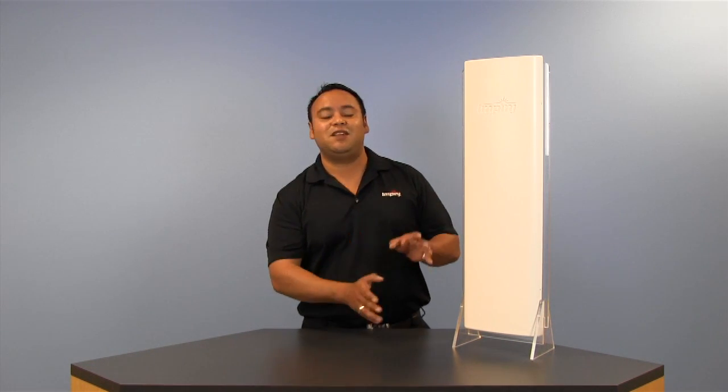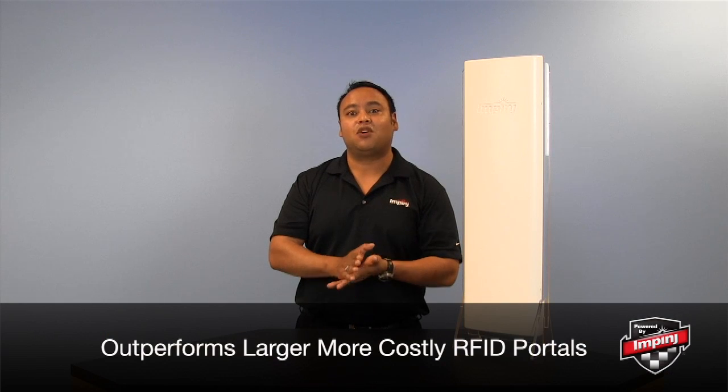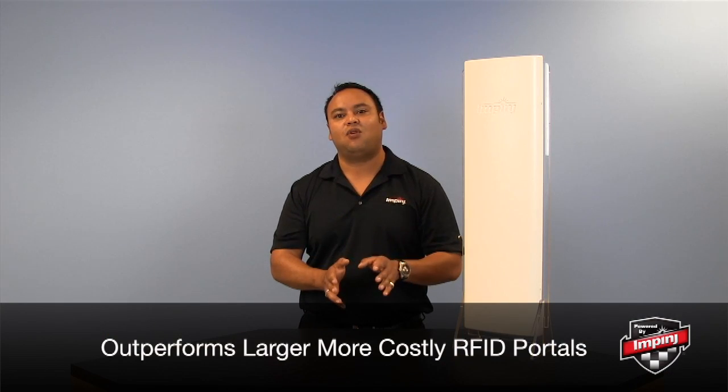In addition to its intelligence, one of the first things you'll immediately notice about the Speedway X Portal is its slim and compact form factor. But remember, it's based on the Speedway Revolution, so even though it's significantly smaller than traditional portals, it's going to outperform the larger, more costly industrial scale portals.